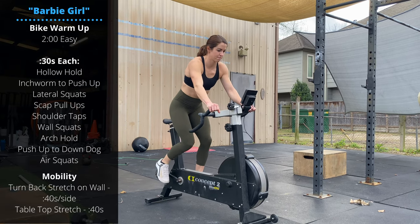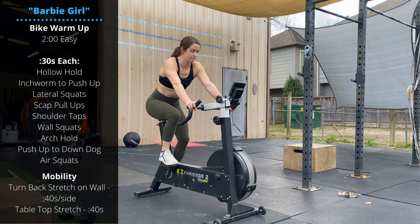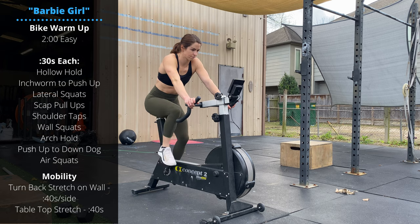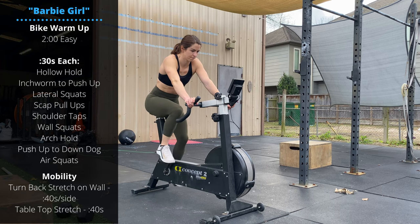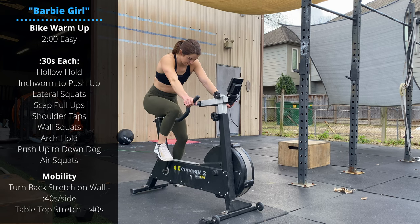Happy Saturday guys! First weekend of 2021, thanks for watching. We have a long workout today. We're gonna start with a bike warm-up — two minutes biking, steadily increasing the pace as you go.